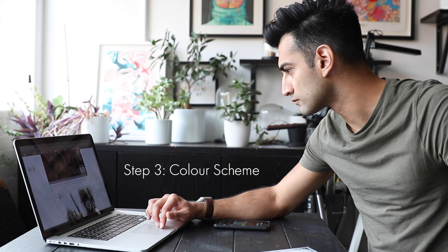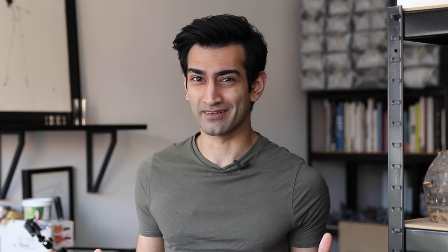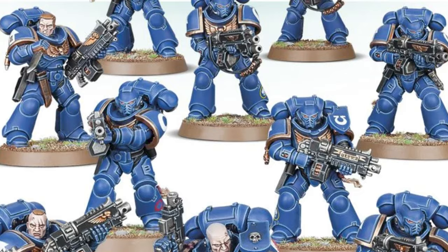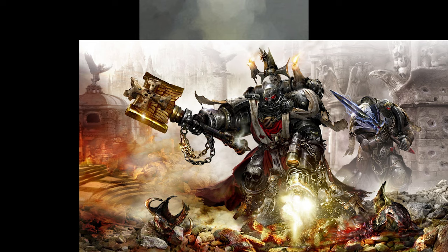Now we move on to the colour scheme. Picking a colour scheme feels like a really big deal — kind of because it is — because you're going to be painting a lot of whatever these colours are for quite a while. You can choose an army whose lore you really enjoy: if you love Ultramarines you'll be painting a lot of blue, or Imperial Fists means a lot of yellow. Raph has chosen Black Templars. For the classic method, there are three different stages: the base, the wash, and the highlight.